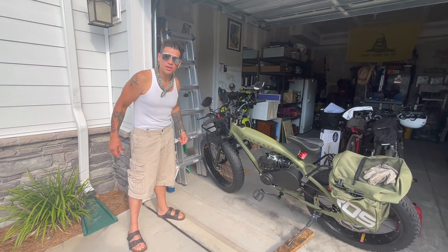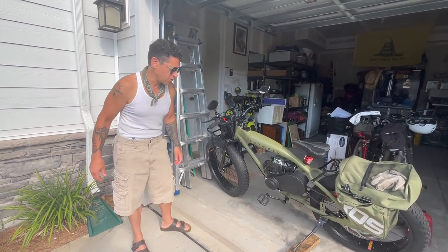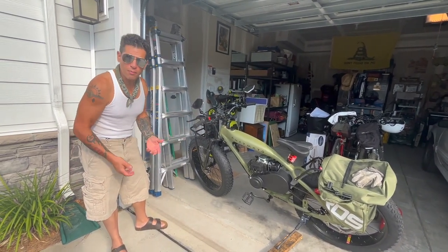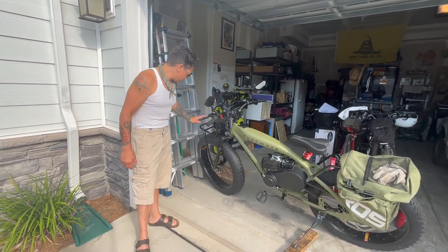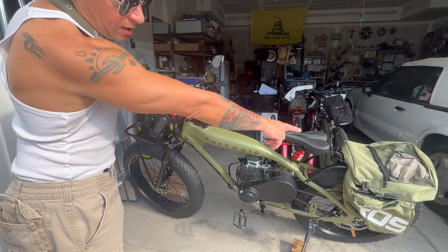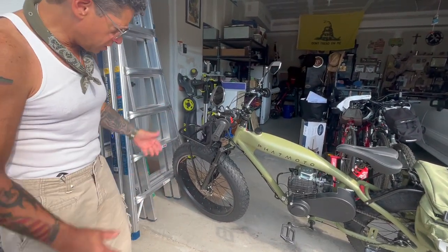Hey, how you doing? This is Crossy Joe doing the fat motor review — the Limited Deluxe WW2 version. As you can see, you got the fat tires and the bags in the back. I want to talk about my overall feeling about this bike. It came partially assembled — the front tire and handlebars have to go on, along with the brackets and bags.